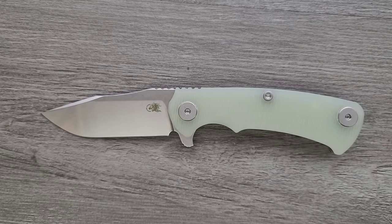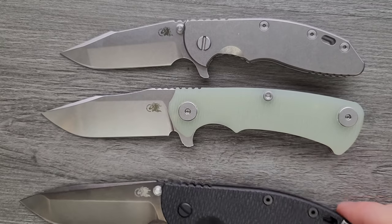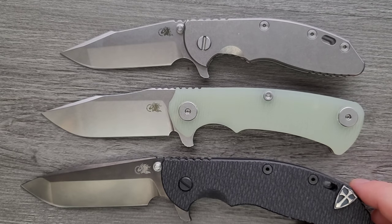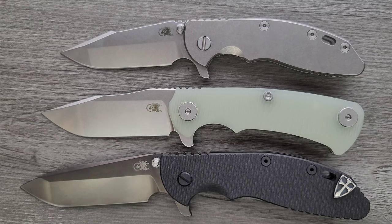Let's do some size comparisons, starting with other Hinderer knives — the Hinderer XM18 3.5 inch and the Hinderer XM24. I know some people are saying why not the half track and the full track — I don't own those, sorry. But this knife is closer to the size of the full track, though it feels less bulky than the full track, which is now discontinued. It's definitely larger than the half track. This is an in-between size knife when comparing with the XM18 and the XM24.